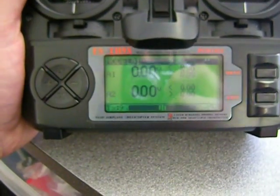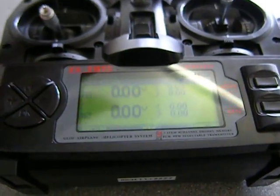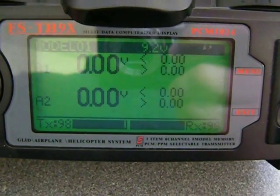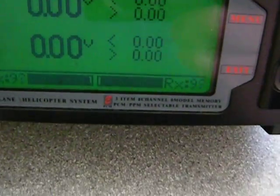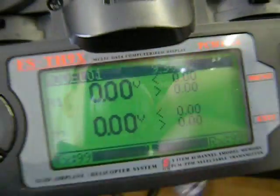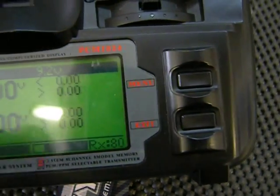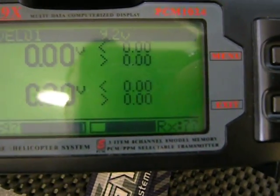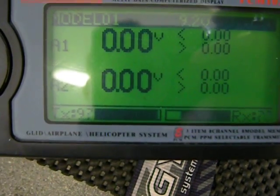Hello guys, I'm going to show you how this radio, the 9x, is working now with the modifications for telemetry. The idea behind this was doing FPV — I was having radio range issues, and I wanted a way of seeing on my screen the RSSI, or the strength of the signal reaching my receiver, and the receiver obviously sends this data back to me.